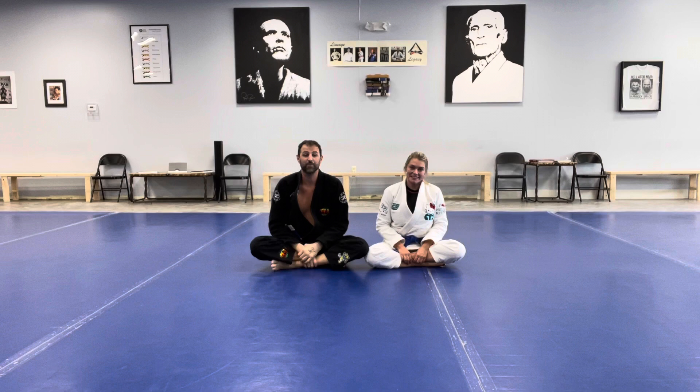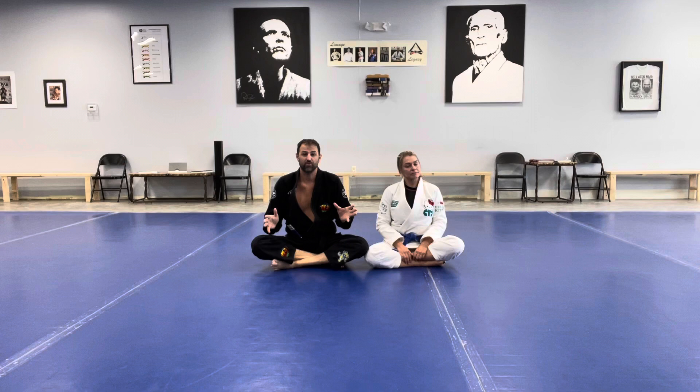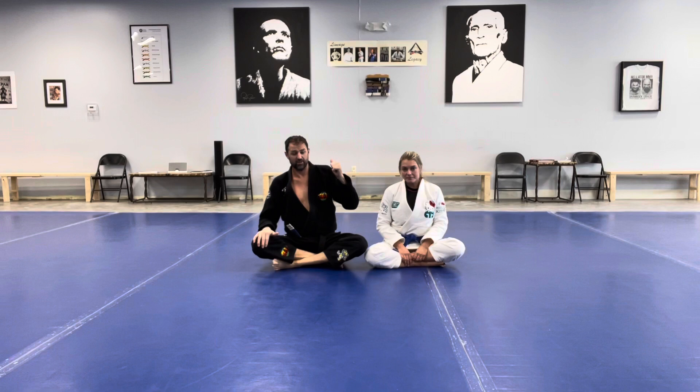Hi everybody, I'm Seth, here with Becky. We're at Gracie Vermont, bringing you another move of the week. We've been talking about the dominant positions found in grappling. So far we've covered the mount, and we introduced back control last lesson.